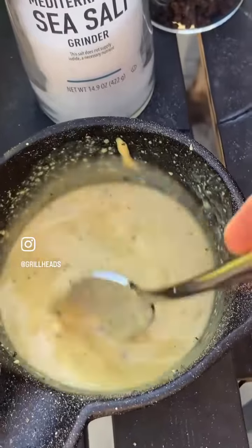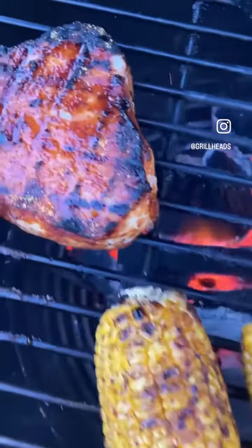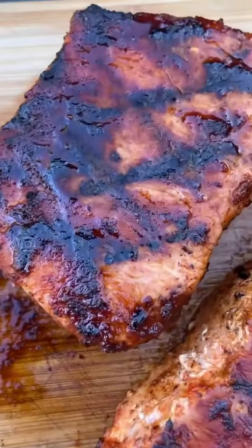Stir this up until you get a thicker consistency, and then this is ready to go on the grill with the rest of the food. About this time, get your meat thermometer and check the temperature of your pork chops. Make sure you're progressing nicely, and once they hit 145 degrees internal, pull them off.